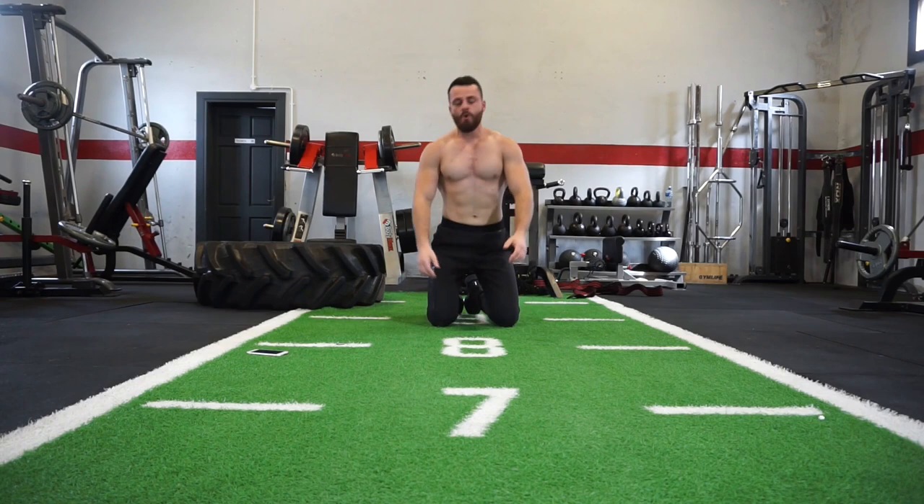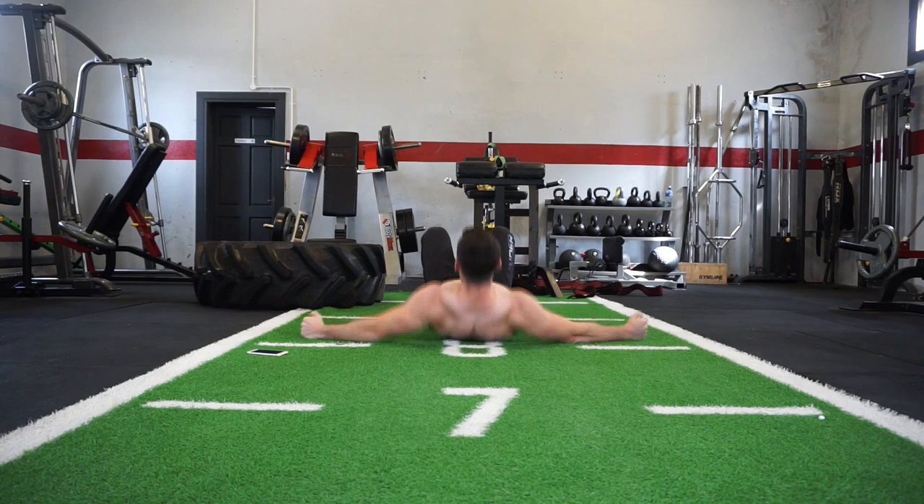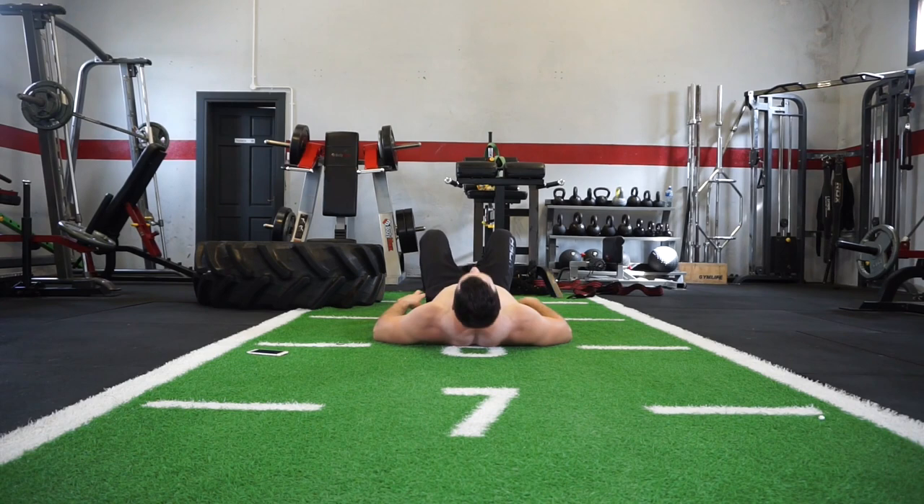The next one we're going to work on the rear delts — exercise number 3. Really extend it out like so, pushing off and really engaging the rear delts. That's your next exercise, we're going in 3 seconds.